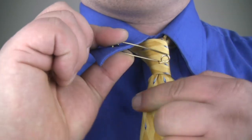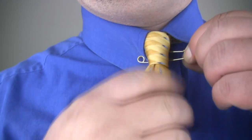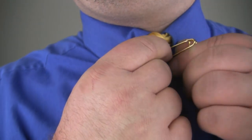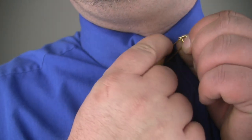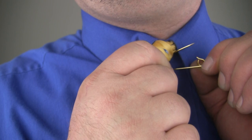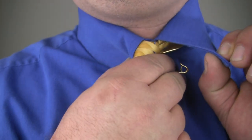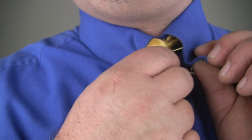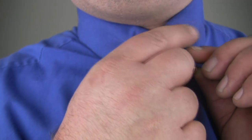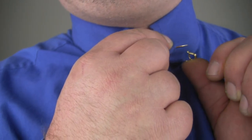Arrange the pin horizontally behind your necktie. Re-open the pin. Pierce the collar on the opposite side of your necktie, this time piercing the inside surface and working the pin outward. As soon as there is enough pin exposed through the collar, close the pin.